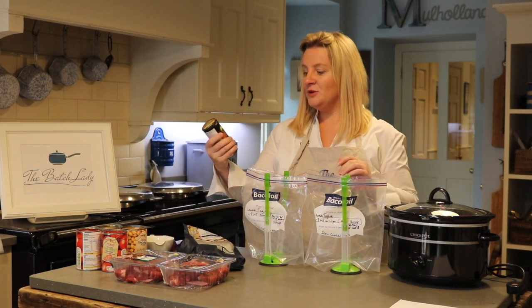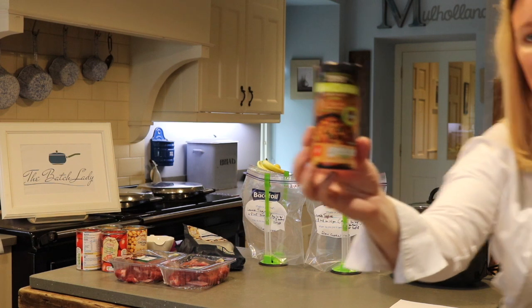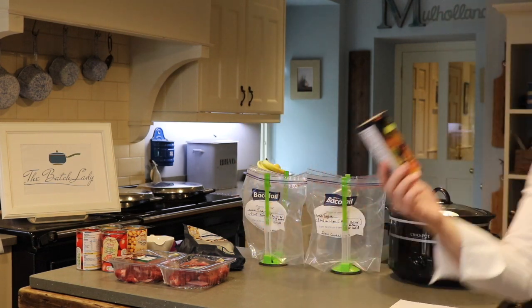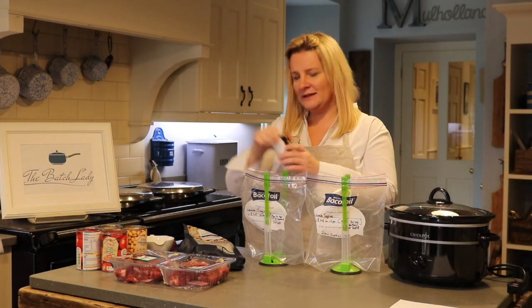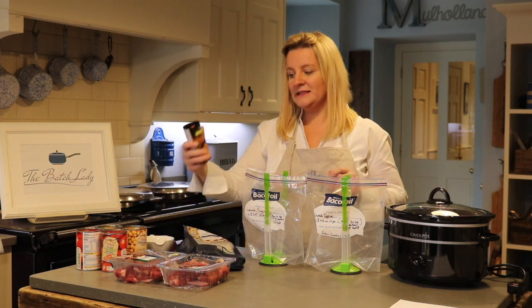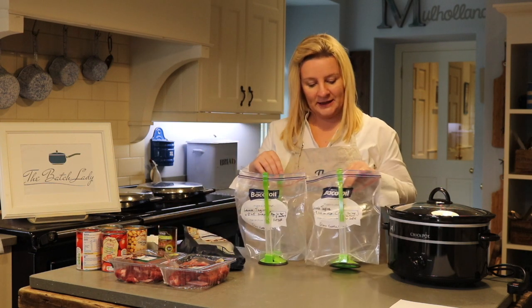I am using a slow cooker lamb tagine seasoning that came from Tesco — you can get these anywhere. Tesco has slightly changed its branding so it may not look like this, but this basically makes two meals for a family of four. That's all the seasoning you need.